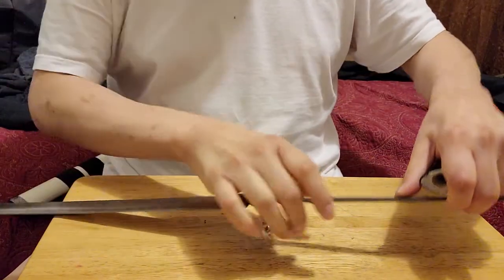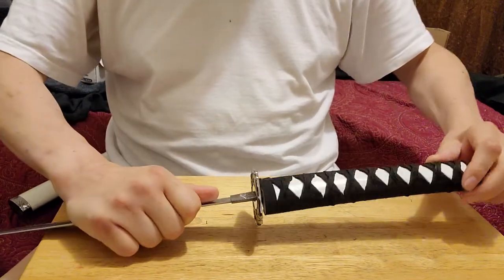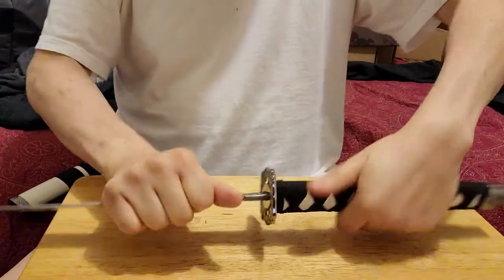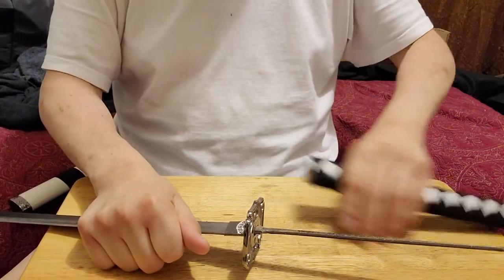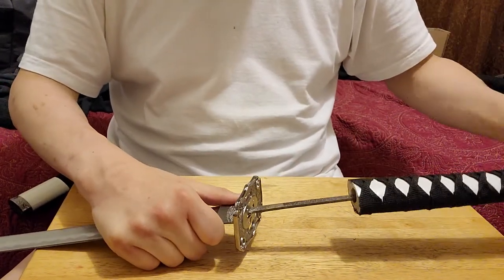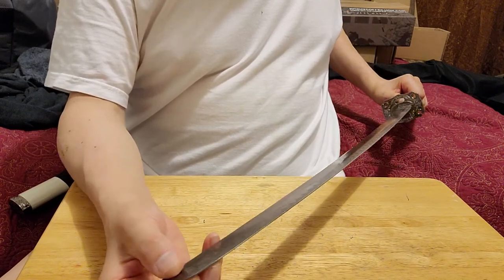These are pretty dangerous to be swinging around, because even right after you buy them, if you swing these things around they could just come out. This thing doesn't even want to screw on there anymore. You don't want to hit something with this, hit anyone with it, or swing it while anyone is around, because this thing could go flying out — it's very pointy and could go through something really quickly and easily. Yeah, it's pretty dangerous.